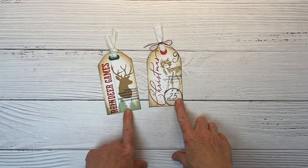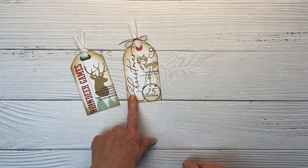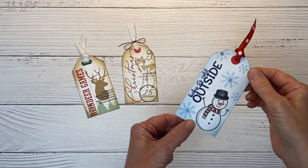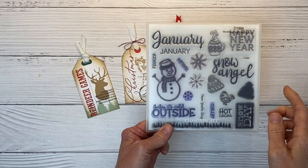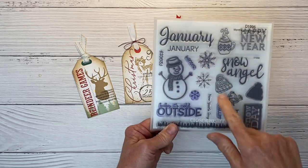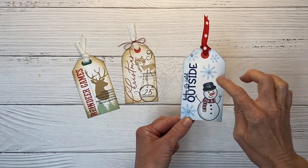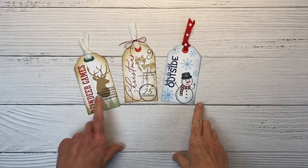Now we're going to step it up and create another tag with some patterned paper and some die cut images. Before we move on, let me show you one more tag I created following this design concept. For those of you that decorate for Christmas with blues and silvers, this is the tag for you. I used the January Months of the Year stamp — there is a themed stamp for each month, January through December, with title options and icons appropriate for that month. You can see the sentiment stamped vertically, the main image on the right-hand side, and smaller stamping filling in — really a versatile pattern.